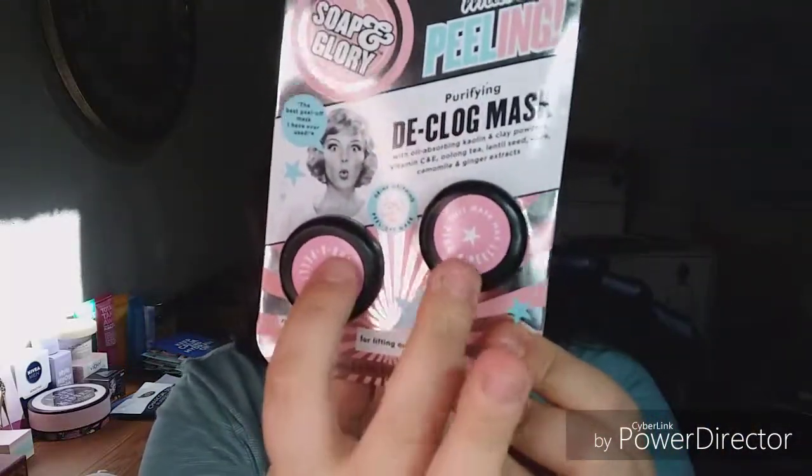I have never tried Soap and Glory masks before. I have the Hand Food, I have the Righteous Butter, and I have the Clean On Me Shower Wash, which really dries me out. So luckily I have the Righteous Butter. I have not tried their masks yet, and I grabbed a couple of them while I was at Ulta, so hopefully it's not terrible. But it's cute — it's a two-pack. This is going to be like a peeling mask.